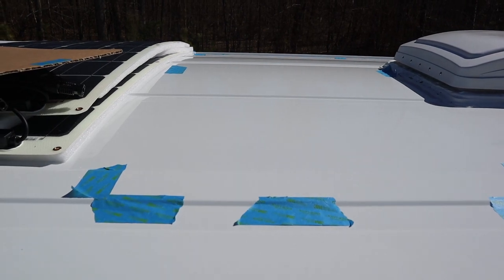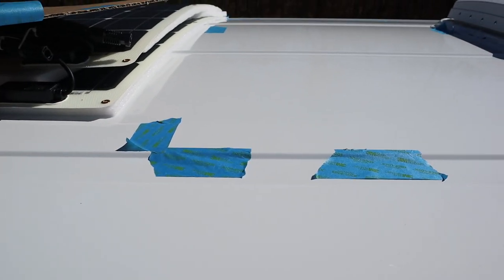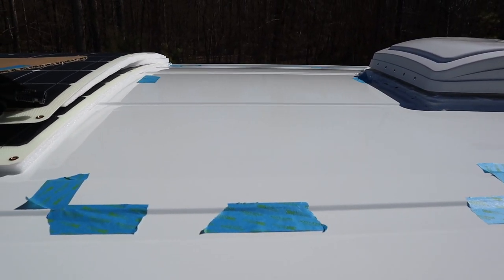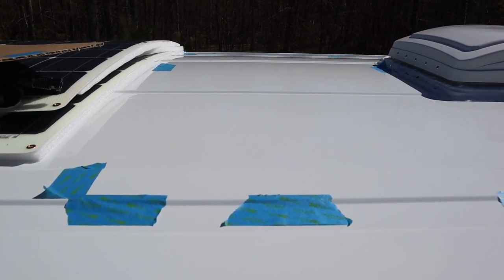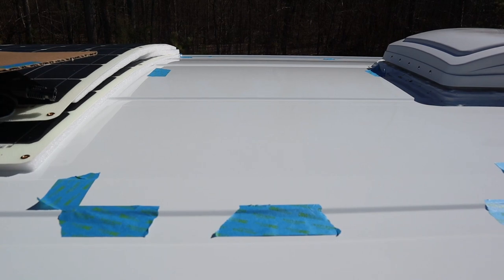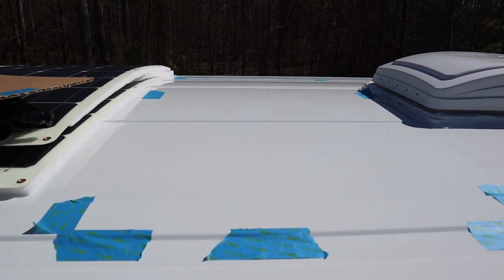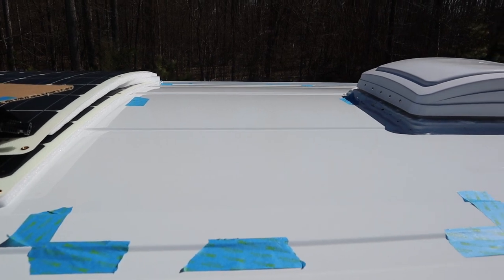I'm going to bias the layout over to the passenger side just a bit because I need to install a through-grommet for the solar cable. I want that to sit a little further up on the van so it's not as conspicuous from the side. It's not much of a bias, but it's just enough that it'll help hide the visibility from the driver's side. Alright, let's get started.